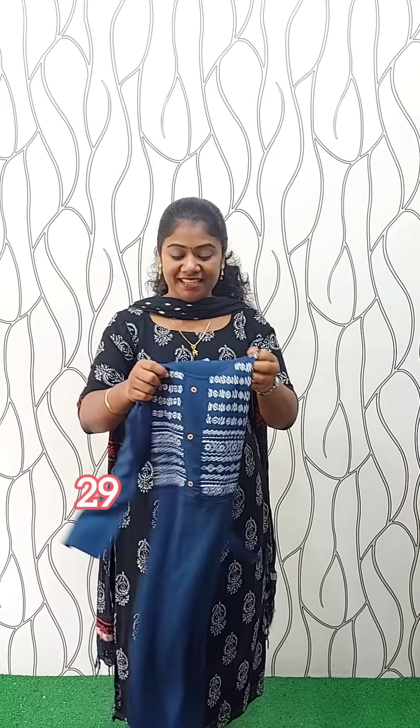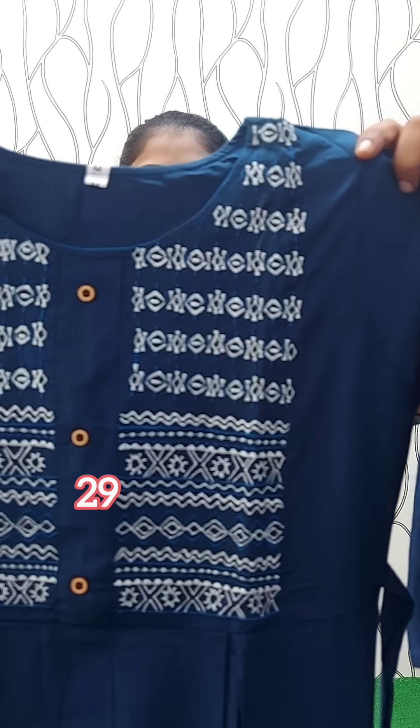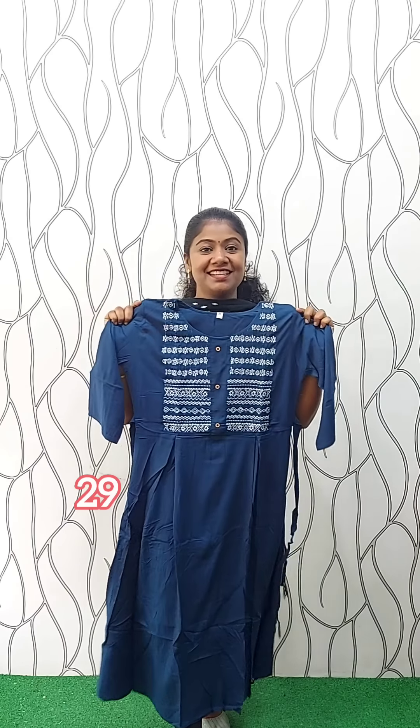It's a round material. It's a blue shade, a teal blue and dark shade. It's a frock model with a box pleat. It's medium. Rate is 450.